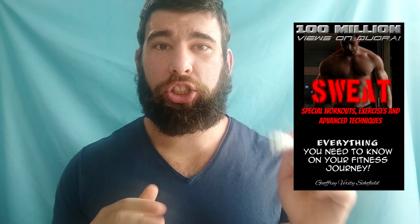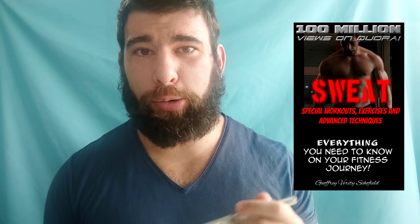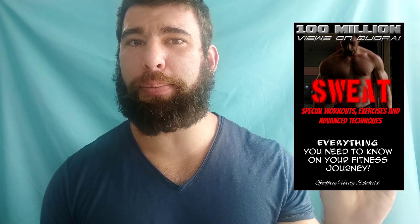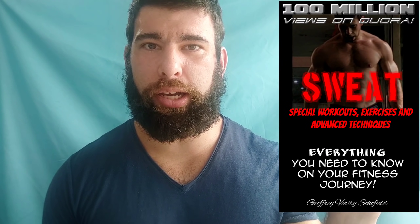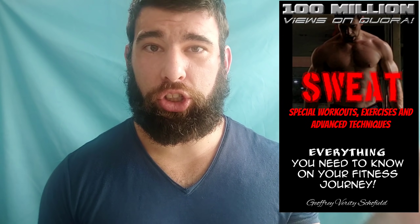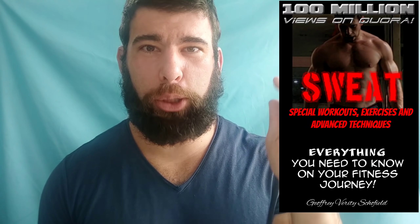That is all for this video. Like the video if you like the video. Share, subscribe, slap around that notification bell icon thingy down below. Definitely grab a copy of my book — it has 200 pages on pretty much everything you need to know in your gym fitness journey. Peace.